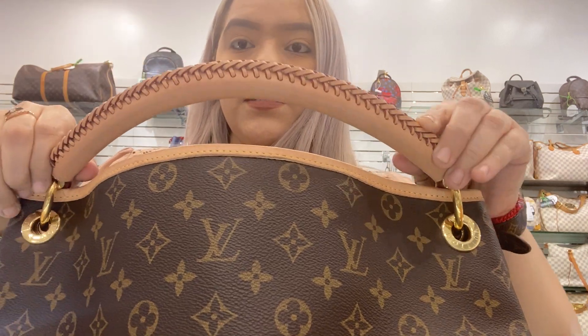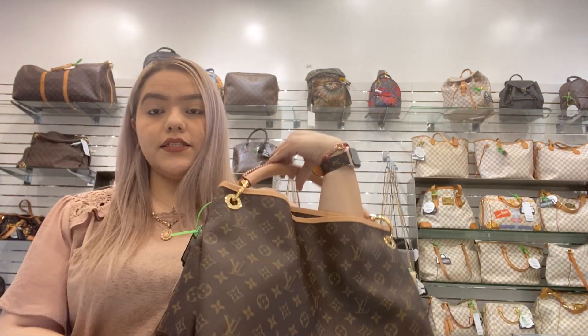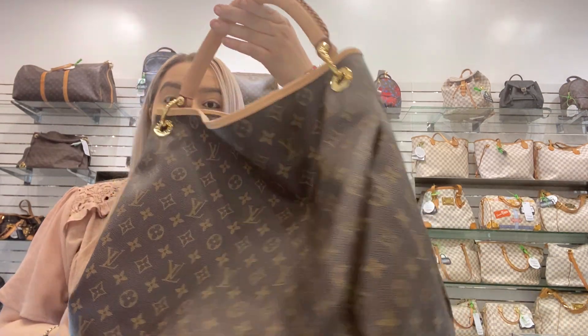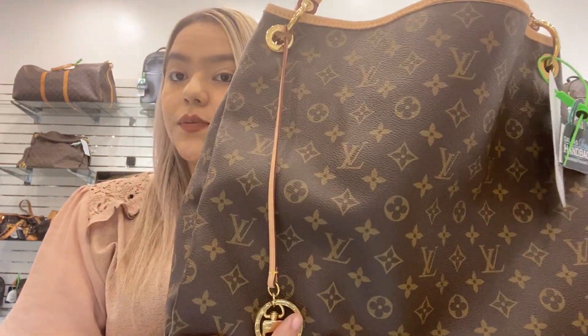It still has the four feet at the bottom. This bag overall is in great condition. The handle has patina and you can sit it on your shoulder easily — it lays flat.